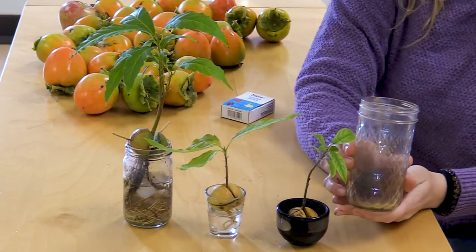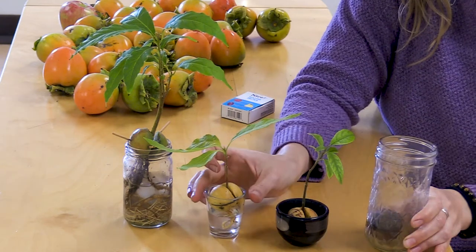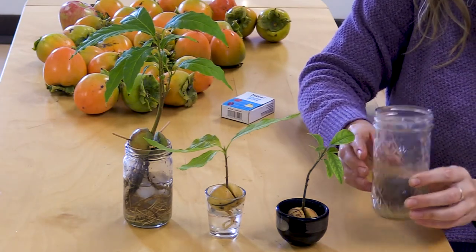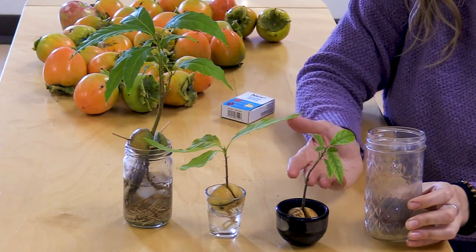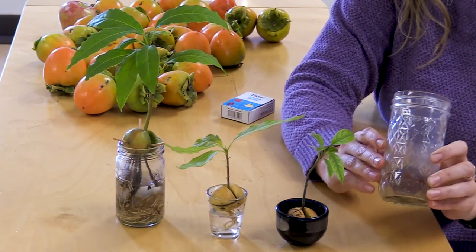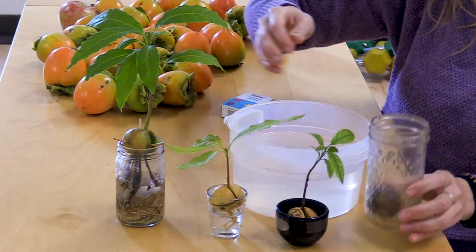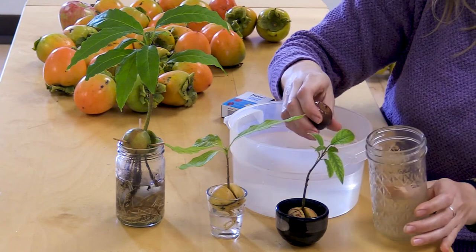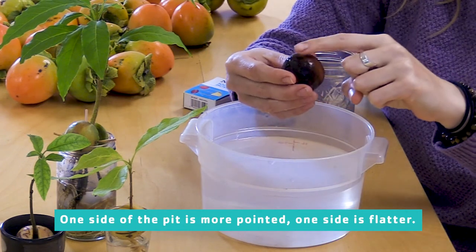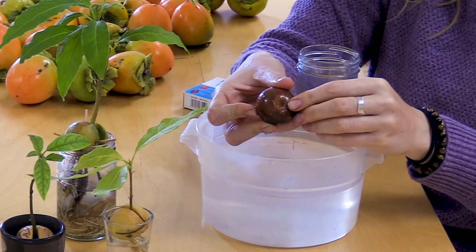We have here an avocado pit that has been sitting in water for about a month. We're going to learn how to turn an avocado pit like this one into a baby avocado tree in your very own home. We have our glass container, but you can use any container that will hold water — a little cup, a little glass, a little jar. This is a jar that I got out of the recycling. What a great way to divert our energy. When we look at the pit, we can see that there's one side that's more pointed and one side that's more rounded. The rounded side has a little bump on it — this is where the root will start to come out.